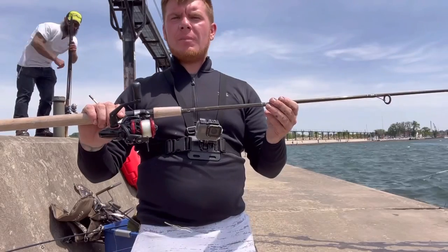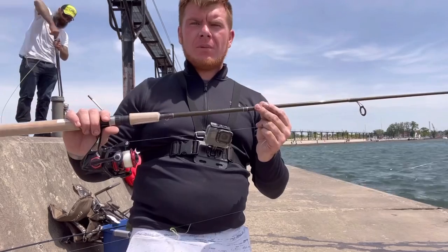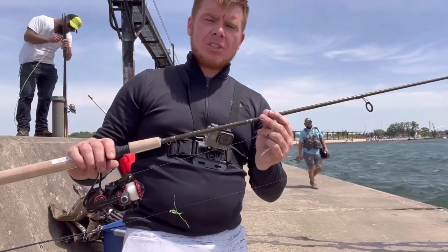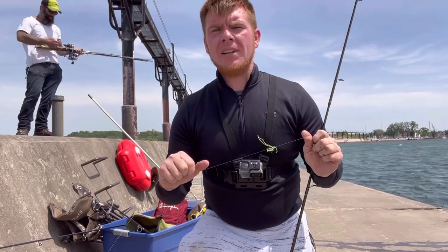Hey guys, it's the Fisher Brad, and in today's video I'm at Michigan City in Indiana. I'm using my RUNCL Titan 2 3,000 spinning reel. For the rod I'm using the Akuma Solilo 8'6 medium action, rated 8 to 17 pounds. In today's video we'll be targeting Skamania.